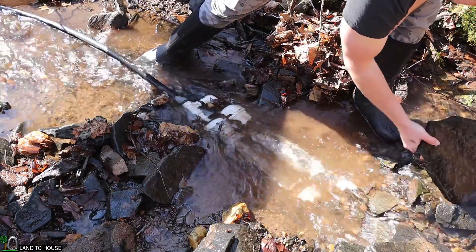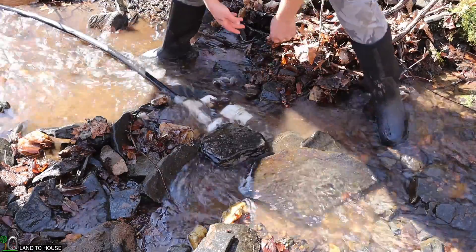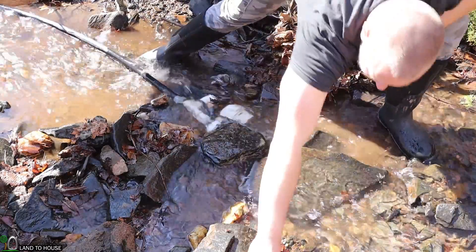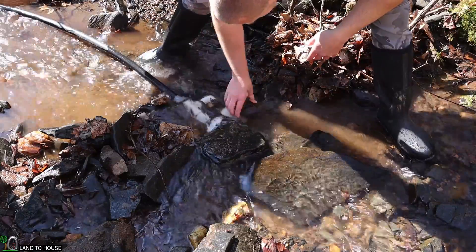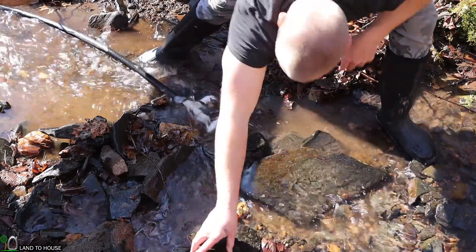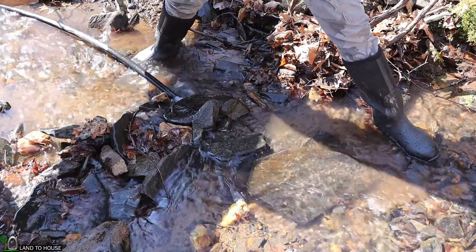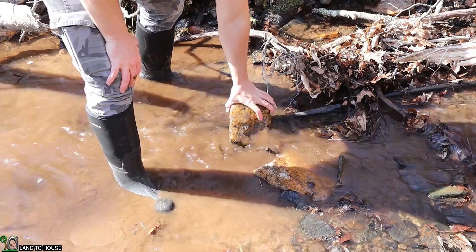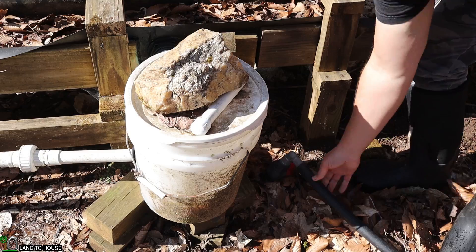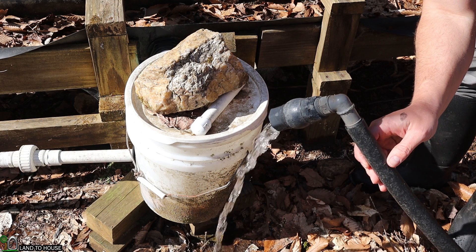I cover the intake back up with some big rocks, which seems to help keep silt from building up as quickly. Then I recreate my little dam to prevent the water from flowing over too quickly. The intake is done, and I place some big rocks on the pipe to make sure it doesn't get washed out. You can see the water is flowing out of the poly pipe nicely.